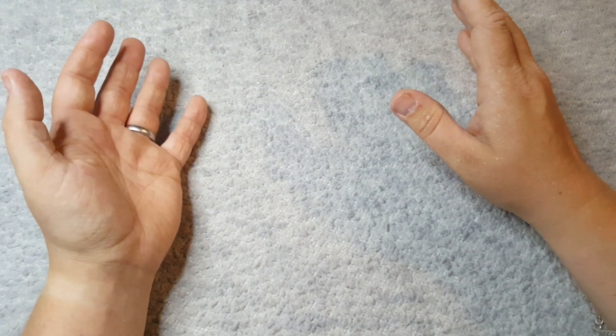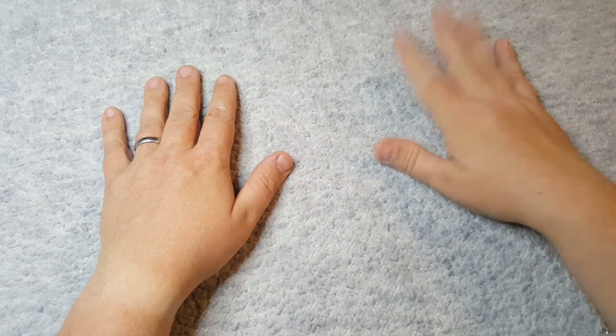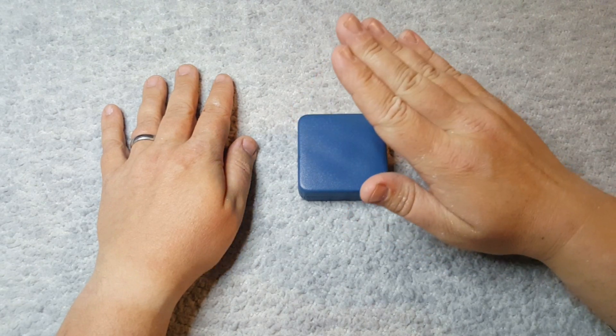I've kind of gone off the radar a little bit, but we're all happy and healthy and I am back with another video. We are going to be looking at this, which is a stunning silver proof coin from the Royal Mint.